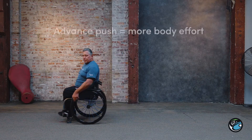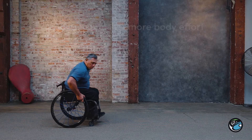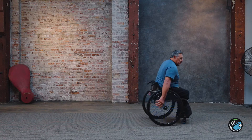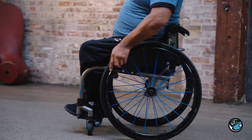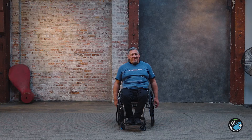Once we get into a more advanced push, you'll try to get more of your body into it — more extension, lean forward, come back, lean forward and come back. That's a bit more on how to get a proper wheeling technique, and that's the wheeling push.